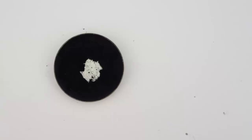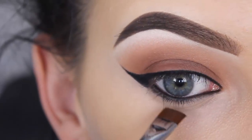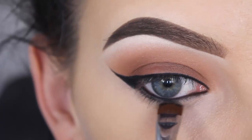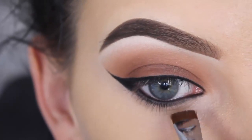Now I'm using Noir eyeshadow by Anastasia Beverly Hills — just a black matte eyeshadow. I'm using my Sigma E15 brush to press the black eyeshadow right underneath my lower lash line, so it will connect with the pencil in my waterline.